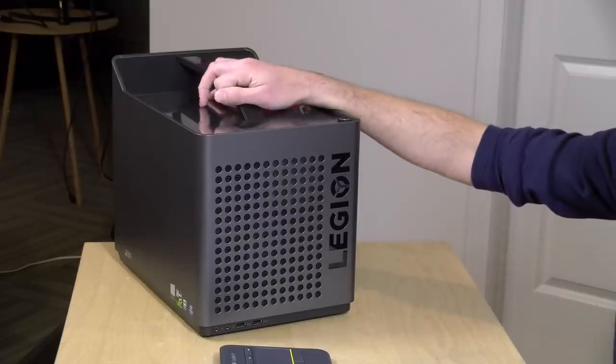There are a few other configurations we'll get into in a second. In the interest of full disclosure, this came in on loan from Lenovo — when we're done with it, it goes back to them. All the opinions you're about to hear are my own; nobody is paying for this review, nor has anyone reviewed or approved what you're about to see before it was uploaded.